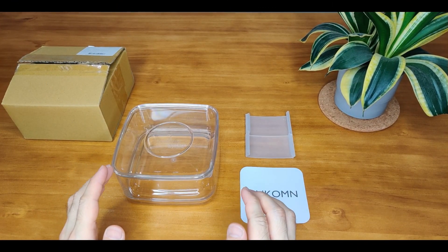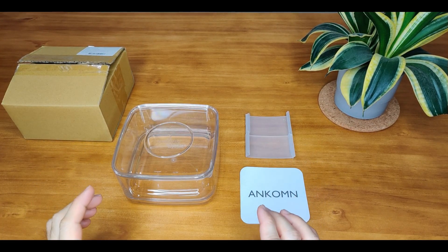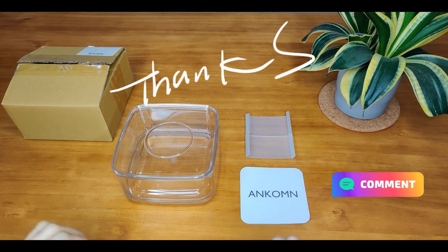Do you have the Ankomn Choice Easy Crystal Clear Storage Containers? What's your experience after using it? Share your comments and thoughts down below. Thank you so much for watching.